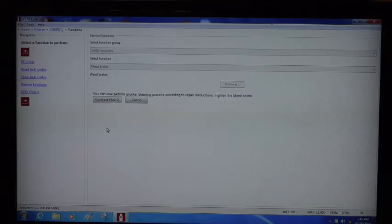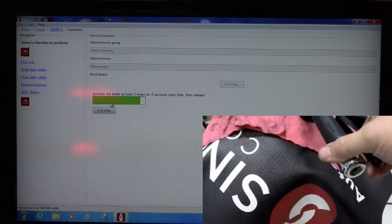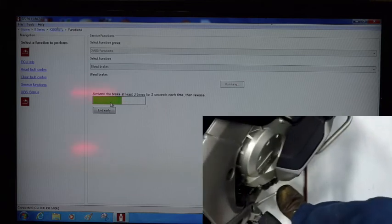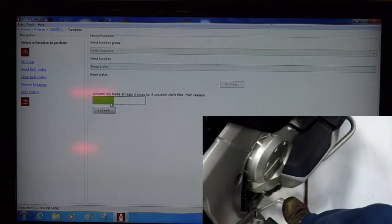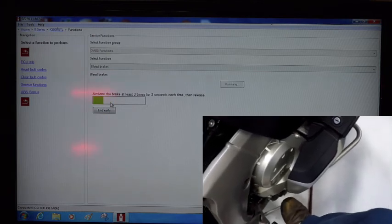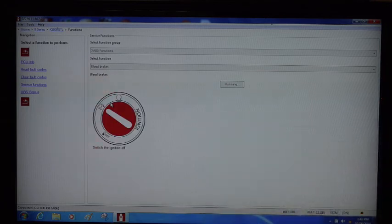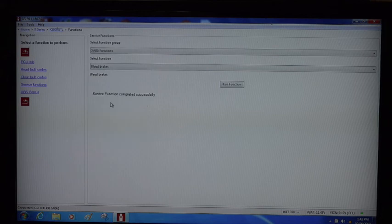We're back completing the brake system. I'm going to continue the flush — do the ABS system one more time. Again, we're going to apply the handle and hit the brake pedal. It's done — it's telling me to turn the key off. I'm going to turn the key back on. This part's done. Now I need to bleed the base system one more time and we'll be finished.